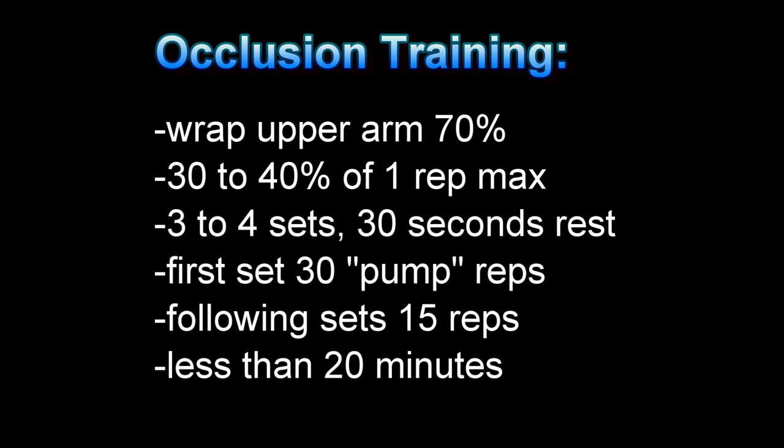Today we're going to look at occlusion training. So what the hell is occlusion training? With occlusion training you only want to be using about 30-40% of your one rep max, which is great if for some reason you need to be training with lighter weights and you still want to get a great hypertrophy effect.